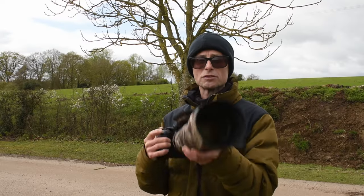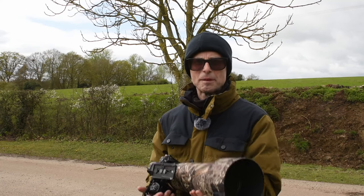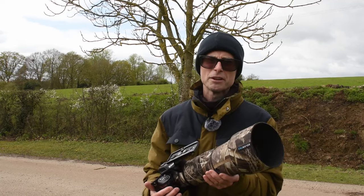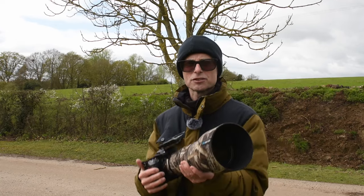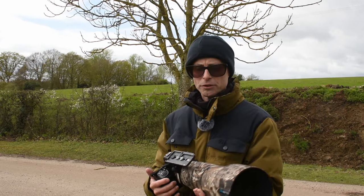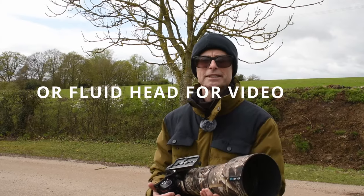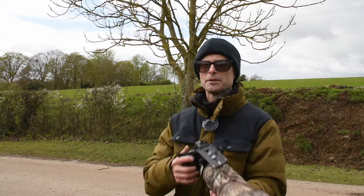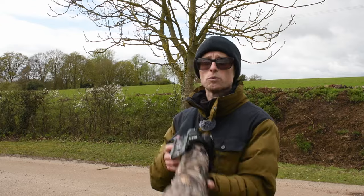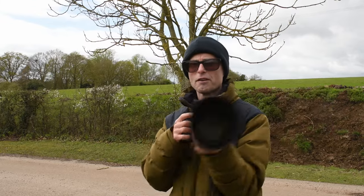The build quality of this lens is really good. It feels really solidly built and I think it'll take a little bit of punishment, but it's not too heavy, which means I could comfortably hand hold this lens all day. When you're doing birds in flight, hand holding can be easier to track a bird than when the camera's on a tripod, even with a gimbal head. I use a tripod and gimbal head most of the time because video is just better with a gimbal - you get a much smoother pan. But if I was just doing stills, I could comfortably hand hold this all day.